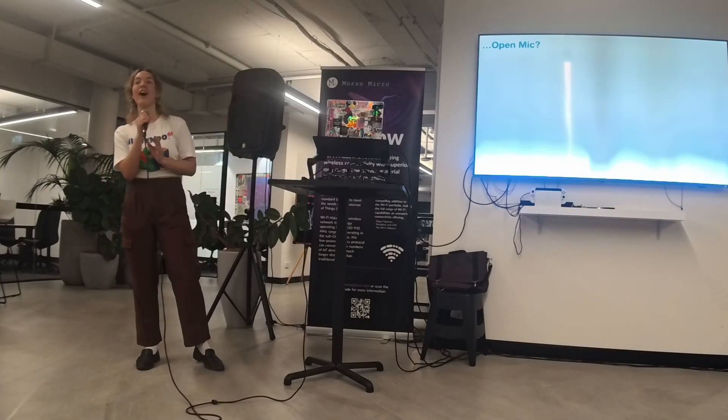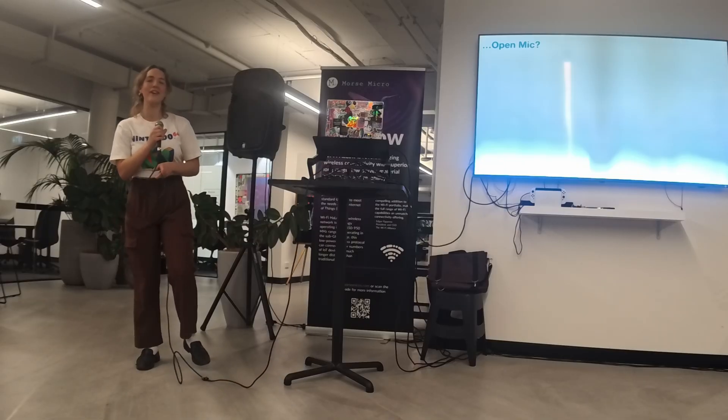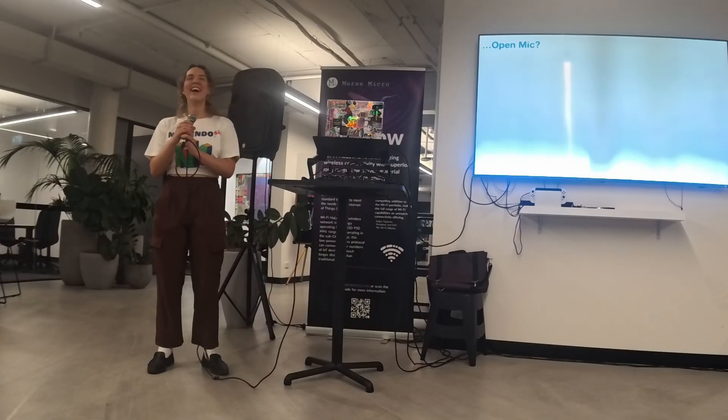Have a good chat, everyone. We'll close up by the end of tonight, so get out by then, and we'll all be good. See you later!